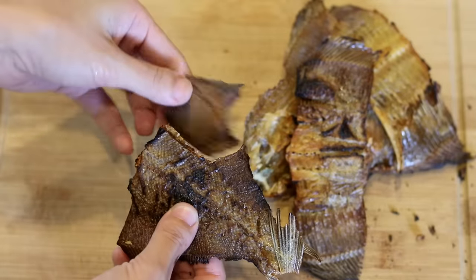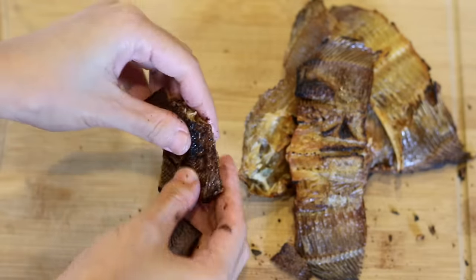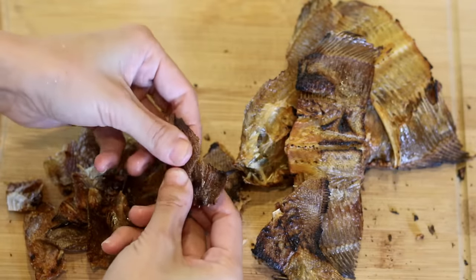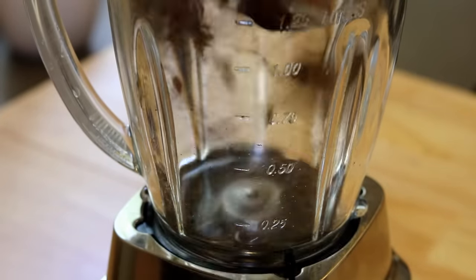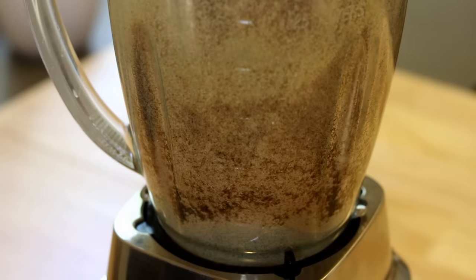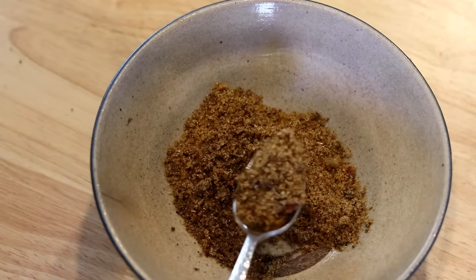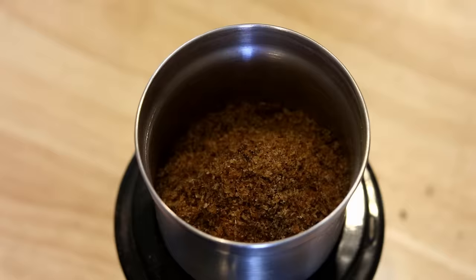Look how crispy that is — that cracking sound is so fascinating. The fish from the cast iron skillet is also extremely flaky. Put everything in a blender and grind it into a powder. With a big blender the fish pieces just fly around and it's hard to grind them into a complete powder — they look rough like sand. So grind it again using a coffee grinder or spice grinder.